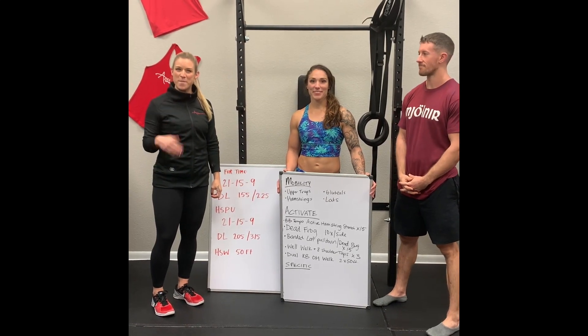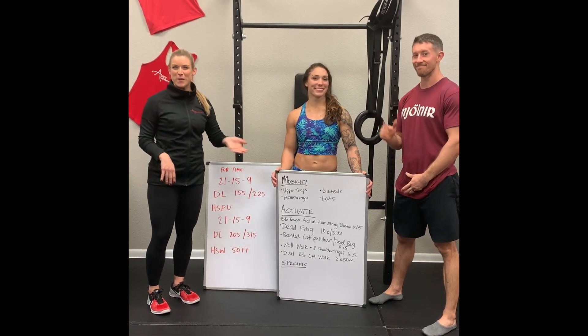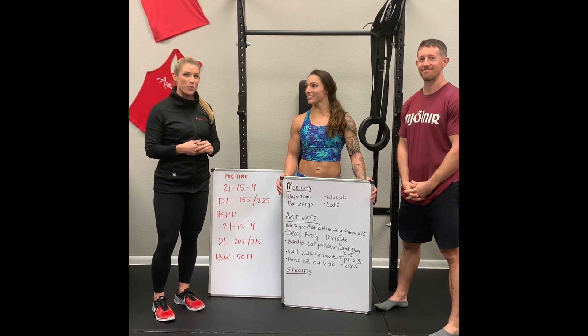Hey guys, I'm Dr. Megan Faulkner. We're here at Apex Sports Medicine. This is Bethany Shadburn and Austin Cochran of Streamline CrossFit, and we're here to give you guys our movement prep and warm-ups for 20.3.